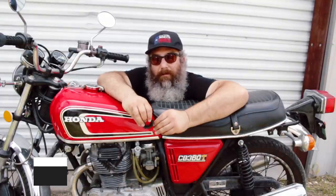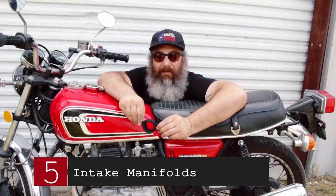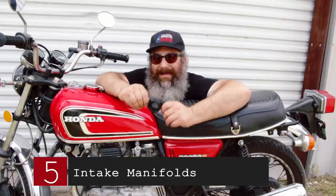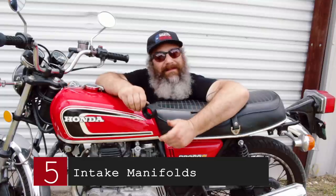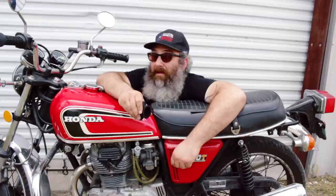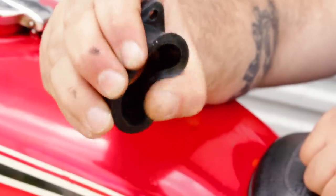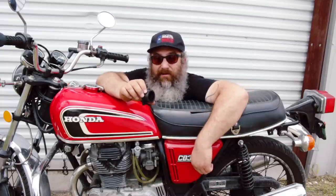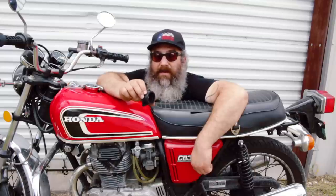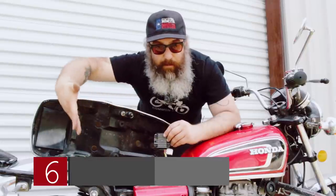Part number five to change is intake manifolds — also called carb boots, intake pipes, or carb holders. You have to change these out. I know it's not a safety thing, it's a running thing. Just like the tires, they get dry and hard and don't seal properly. They should flex nice and smooth — one per carburetor. This has been a source of headaches and tuning problems for a lot of people. I always recommend changing out the intake manifolds if they're available for your bike.